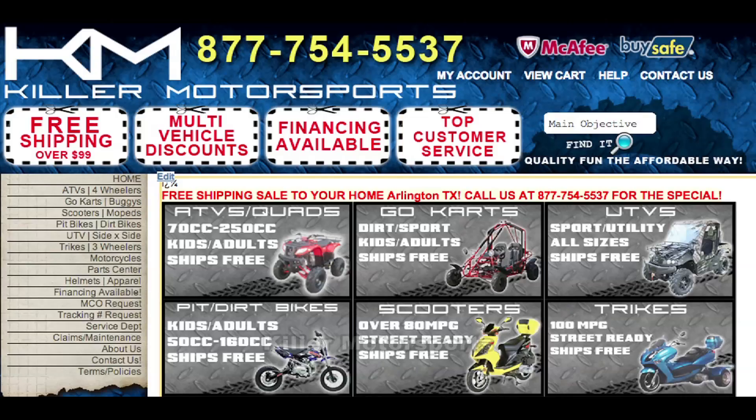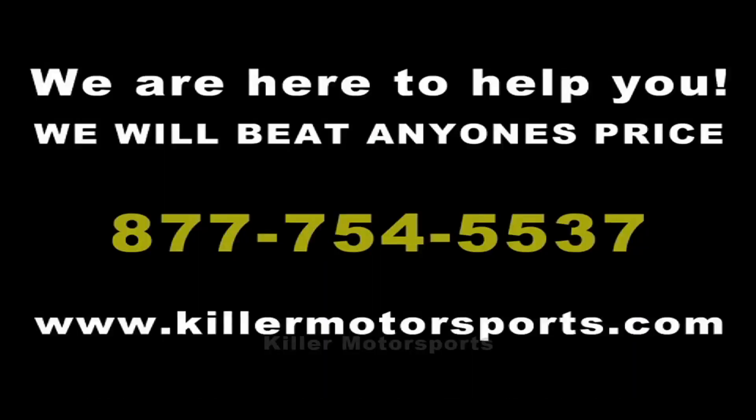For more specs, check out our website at www.KillerMotorsports.com.